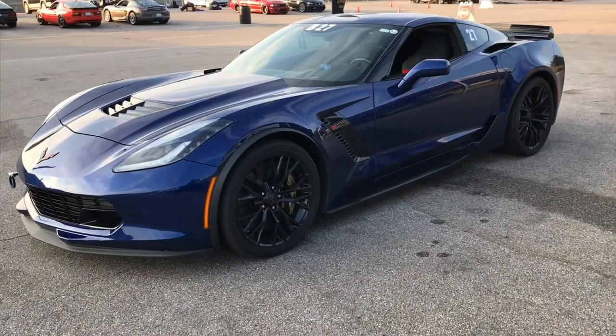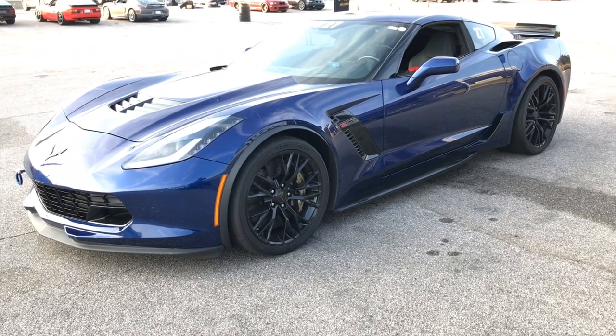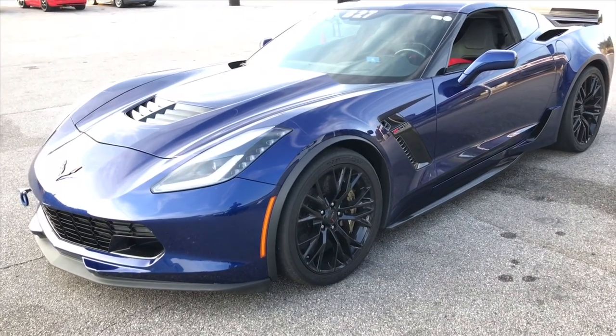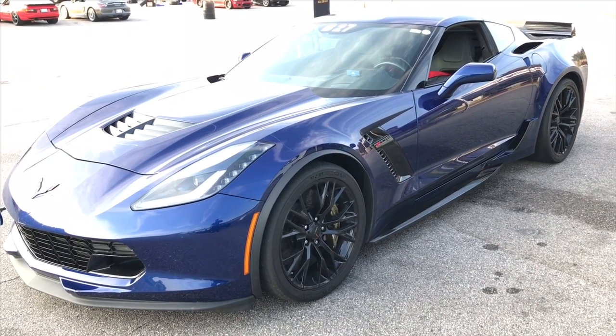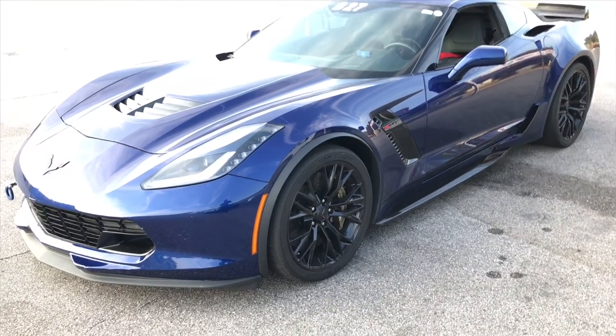Getting ready to do a tire rotation, left to right, to make sure we keep these Michelin Pilot Sport Cup 2s sticky and not corded. Beautiful C706 – the guy who drives this car does not play around, it's fast.